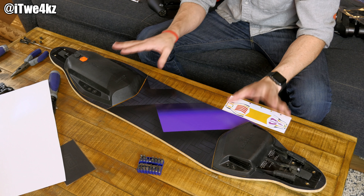Alright, here are the wheels - let's open them up. We got the purple wheels! These look better than I thought they were going to. These are the exact same Orangatang wheels we had before, just purple instead of orange. Let's get these guys installed.